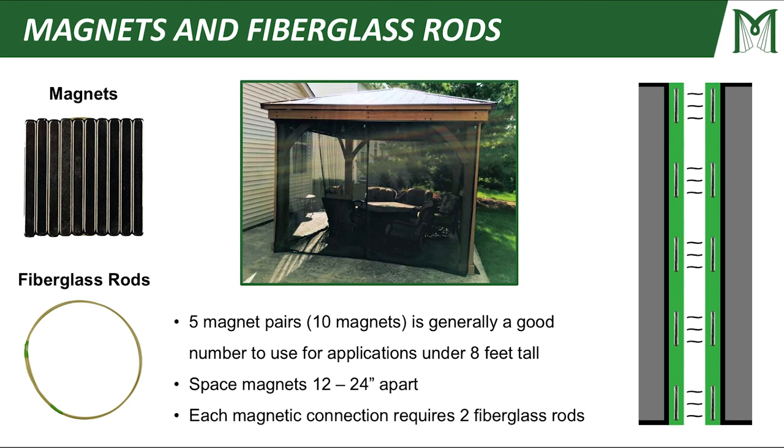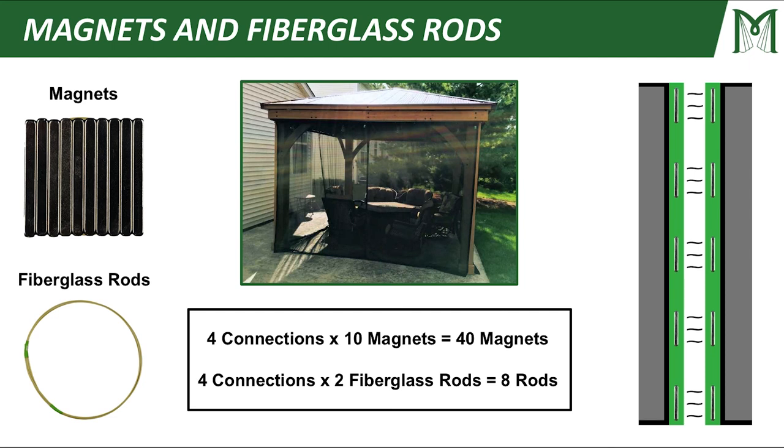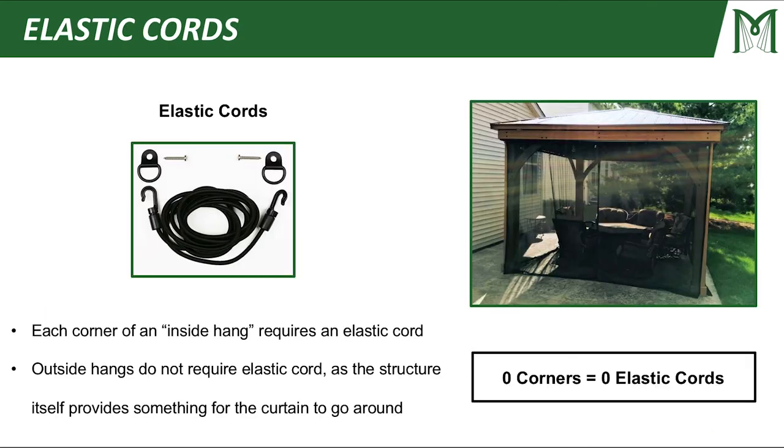For magnets and fiberglass rods: five magnet pairs — which is 10 total magnets — is generally a good number for applications under eight feet tall. Space your magnets 12 to 24 inches apart, and each magnetic connection requires two fiberglass rods. In my application: four magnetic connections times 10 magnets each gives 40 total magnets, and four connections times two rods each gives eight total rods. Each corner of an inside hang requires an elastic cord, but outside hangs don't need elastic cord since the structure provides something to attach to. Being an outside hang, I have zero freestanding corners, so I need zero elastic cords.